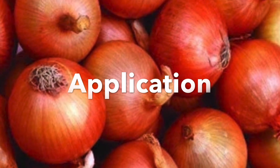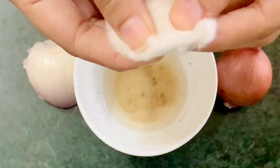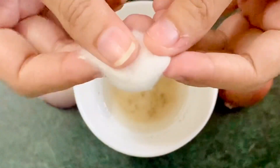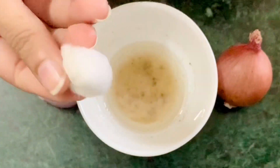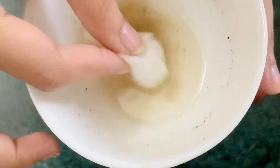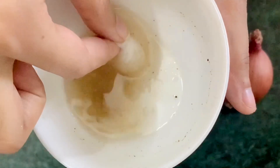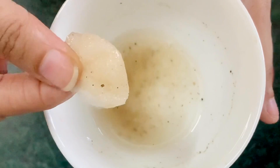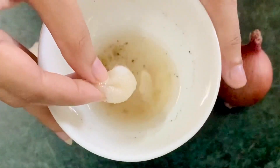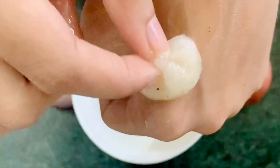Now take a cotton ball or a cotton pad. Dip the cotton ball in the hair mask properly so that it absorbs it. Then take this cotton ball and apply it to your scalp with a dab-dab motion as I am showing you on my hand.